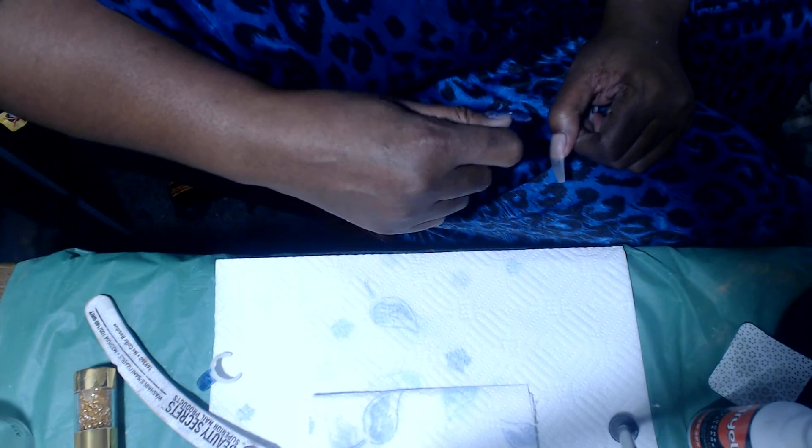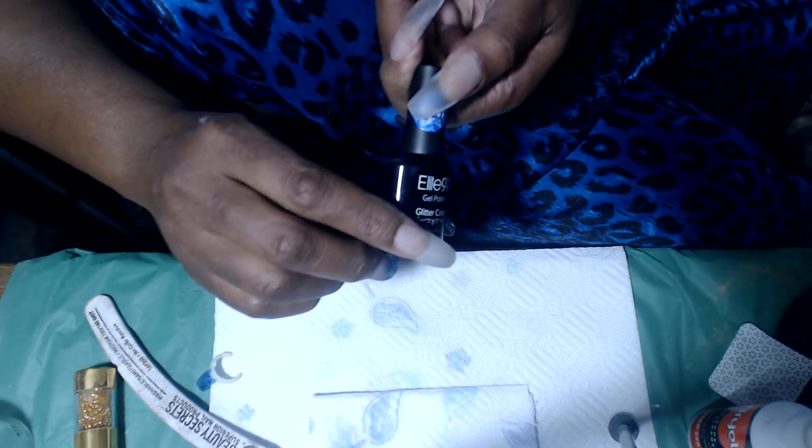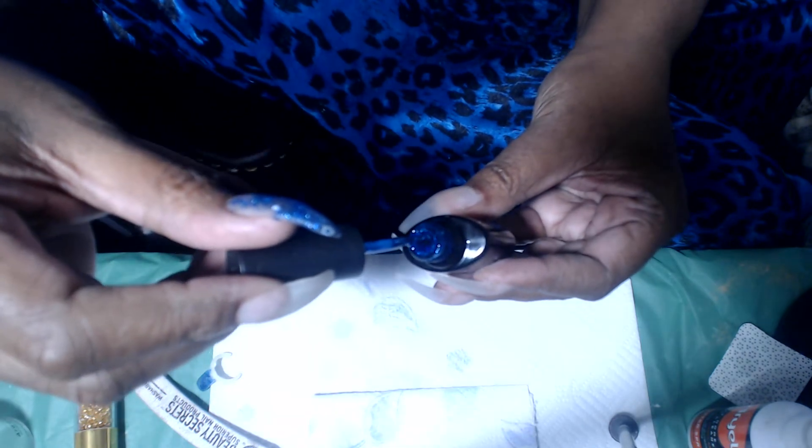Believe me my hands will look a lot better once I'm through. Now what I plan to do is I'm going to bling out this nail and this one also, but I'm going to polish some of the rest of them with gel polish. I have the Elite 99 — I don't know if you can see — it's like a blueish color, very very pretty. Very pretty blue.